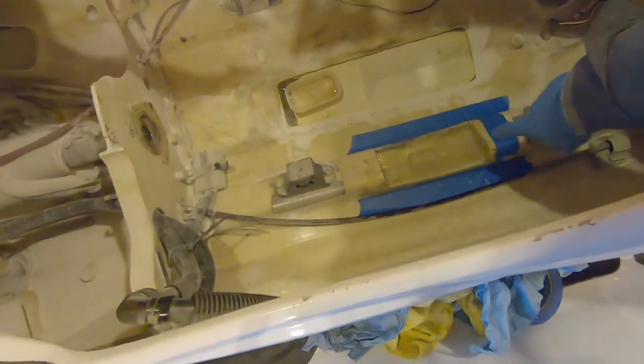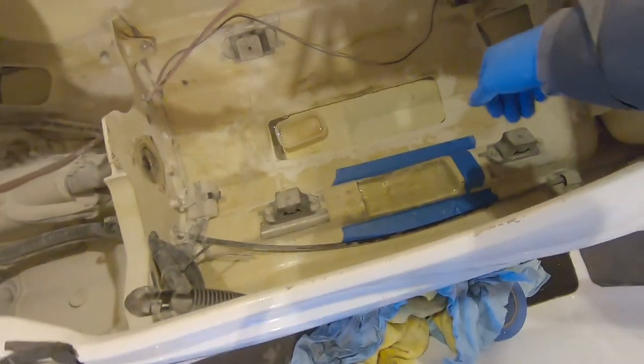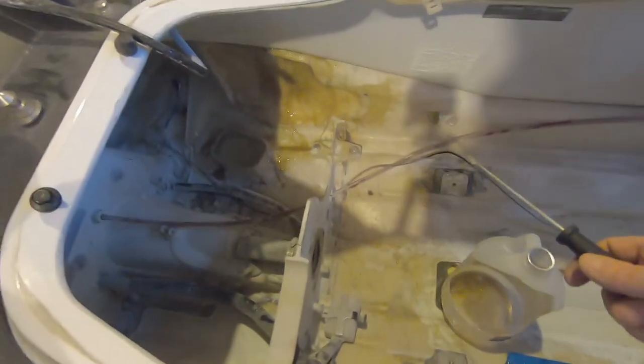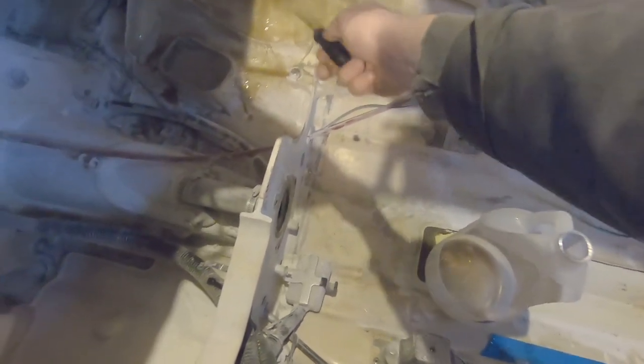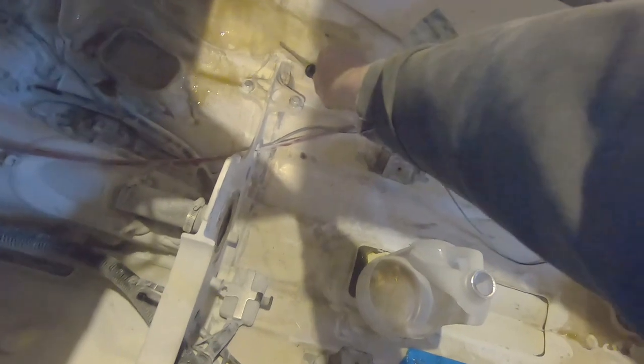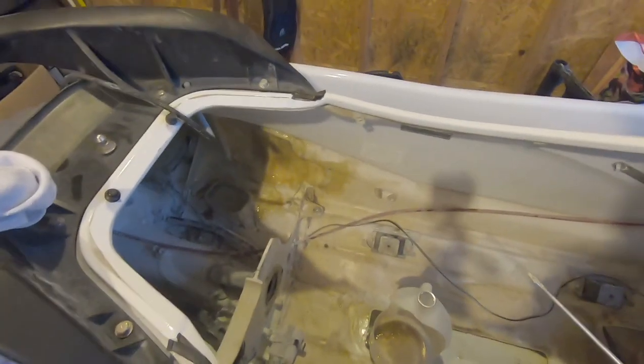I forgot how much of a pain this can be — I ended up using blue tape to hold the cloth in position and tried to work air bubbles out. It's very difficult to cover a hole like this; you want a nice solid backing when you do this. It's nice to work in a well-ventilated area because the resin has a kind of mind-melting smell and you can definitely get a headache from it.